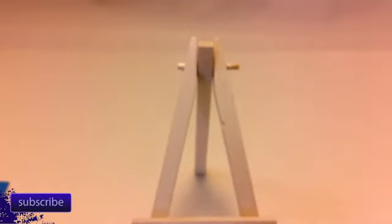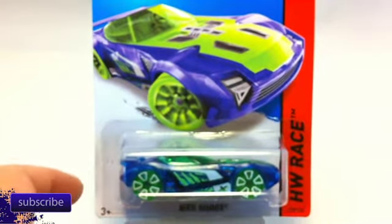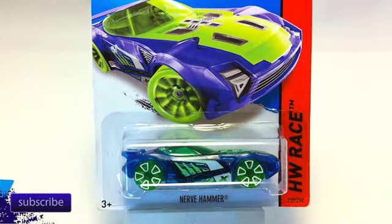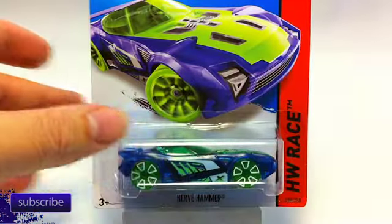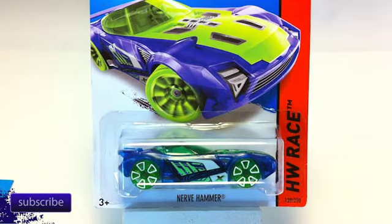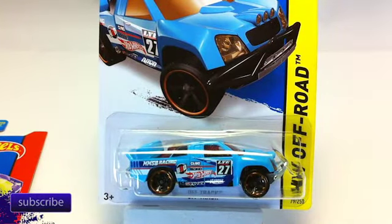This is the A-Case — the first case of the year even though it's October; the cases aren't really aligned to the year. The Charger 500, we got the Nerve Hammer — one of my favorite track cars, though this one in the see-through I'm not too fond of. We've got the Off Track, this time in blue — I think we saw that last year in yellow and red. This one has a lot more tampos on it; I like this one better than last year's.